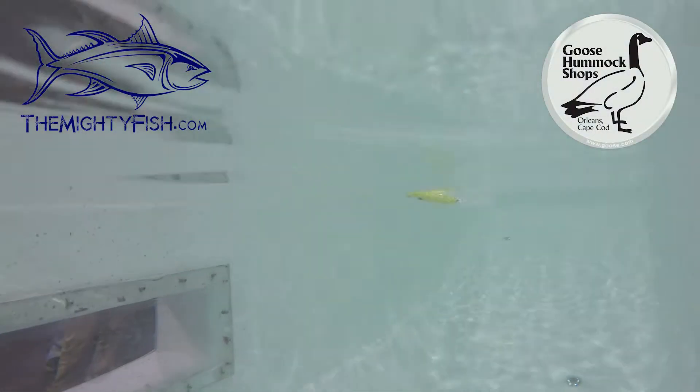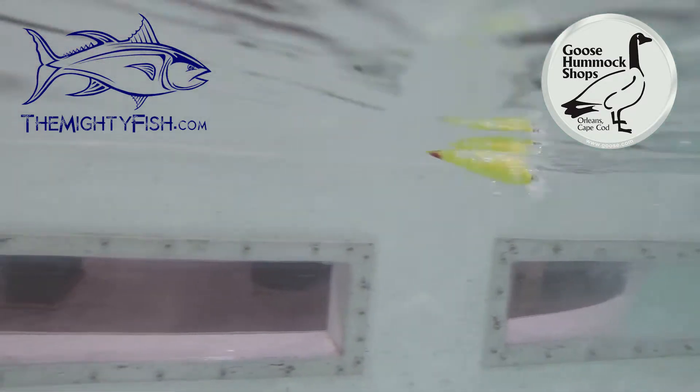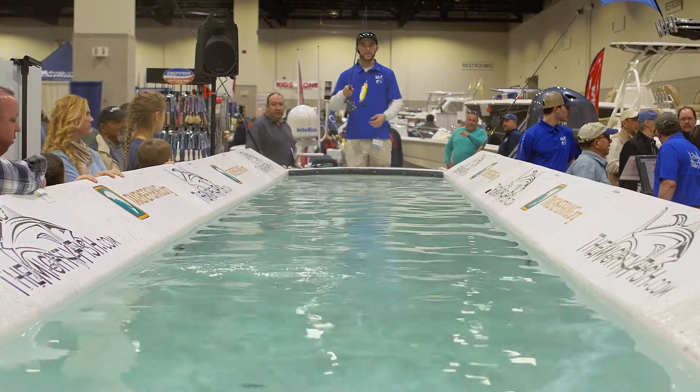Alright, so this is Muskie Mania. This is their lure called the Dock — this is actually the Little Dock. This is a 7 inch; they also make a 9 inch. They make it in all different patterns: Blue Mac, Green Mac.